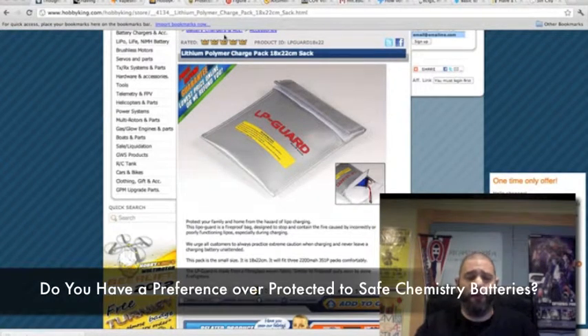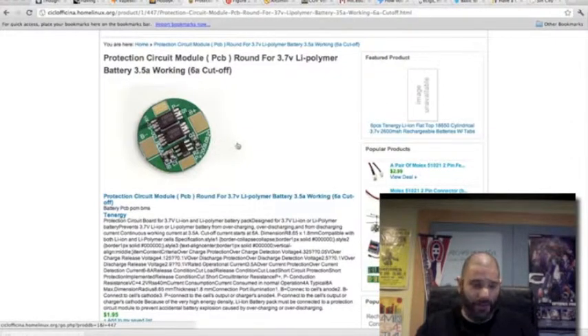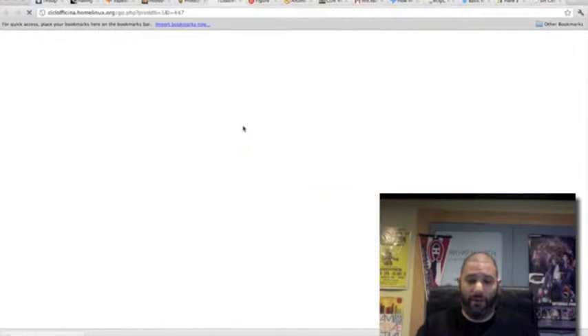The next question: do you prefer protected or safe chemistry batteries, or does it make a difference? Protected batteries actually have a circuit module inside the battery — it sits at the bottom and you'll feel a dimple there. The battery itself should also say 'protected battery' on the side. Essentially, this chip detects when the battery is overheating, overcharging, at capacity, if there's a surge, or if it's venting gas. It's a layer of protection to stop the battery from going into meltdown mode.